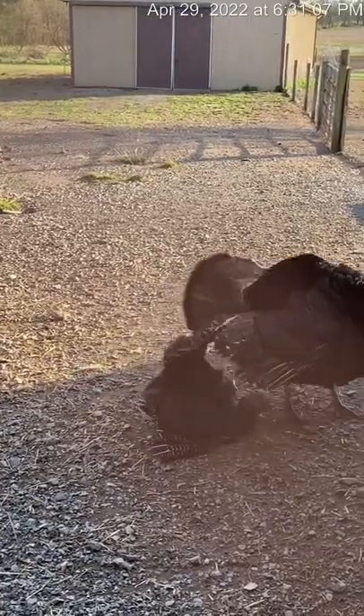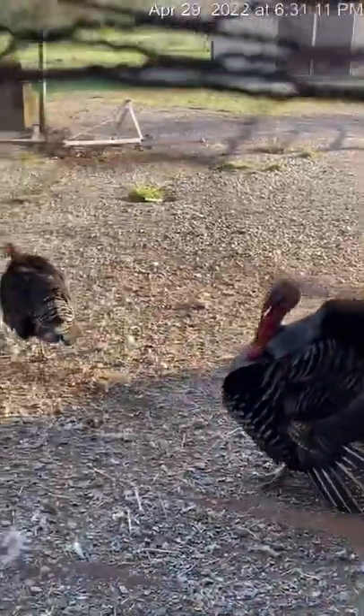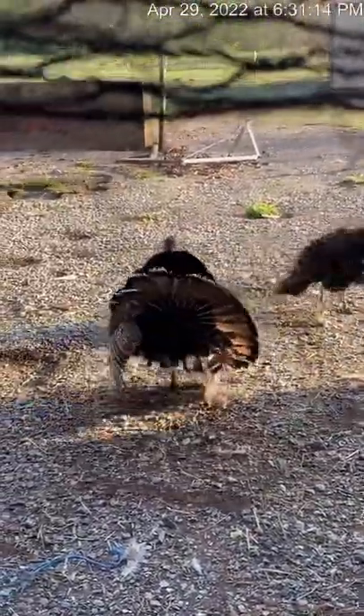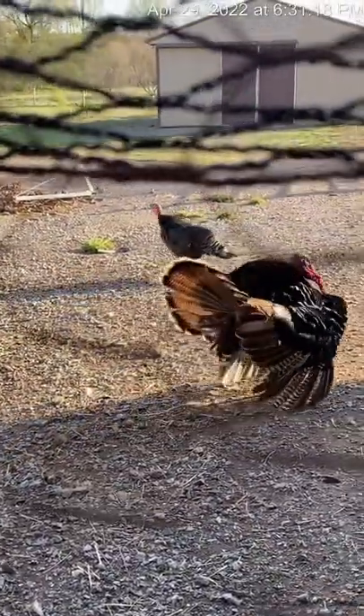At least we know that some of our turkey eggs are fertile. This gobbler will not let the younger ones mount the hen, so he's our big boy.